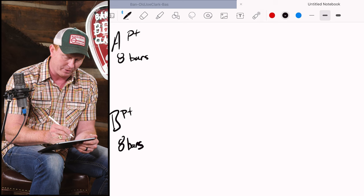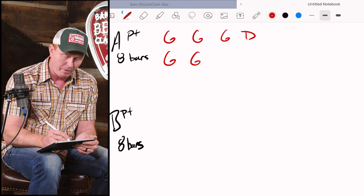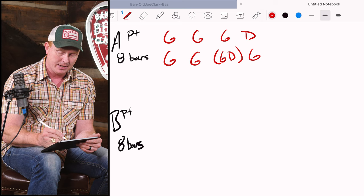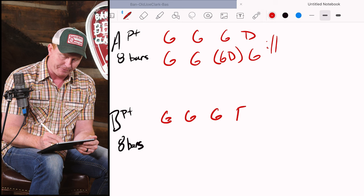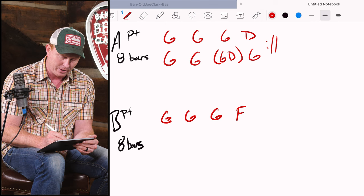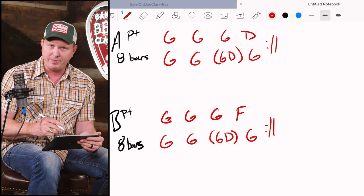The song has an A part and a B part, just like most fiddle tunes, and each one of those parts is going to be eight bars each, then we'll repeat them. For the A part we have a measure of G, G, G, D, then another G, G, then a split measure where half is G and half is D, then back to a measure of G. When we get to the B part it looks similar but we have a new chord - three bars of G and then a measure of F, that dominant seventh. The last four bars of the B part look exactly like the last four bars of the A part.